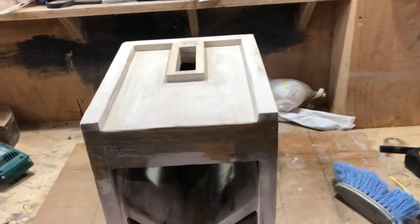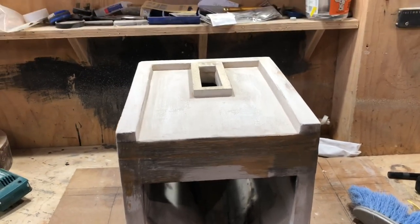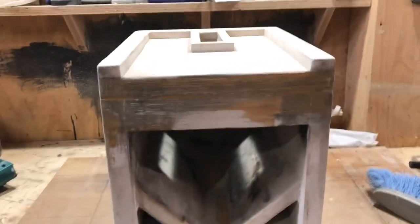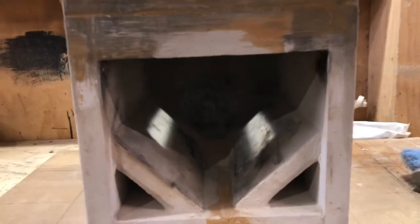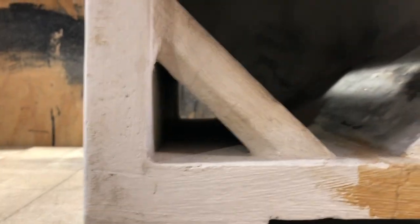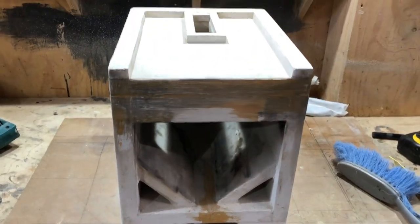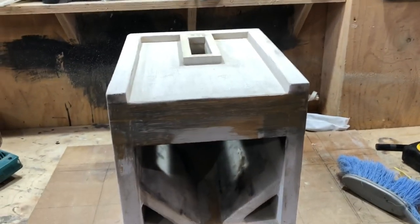We've already established that the vortex stove works very well without any additional secondary air. In effect it probably is getting secondary air because the main air supply is coming through these slots, which go all the way through the stove, so the air — sort of preheated — flows up here and goes through the mass of wood and up through the vortex slot. There's obviously enough air being heated inside the chamber to come up through the slot and supply the vortex with any additional air it needs. That's why it's been burning so cleanly.